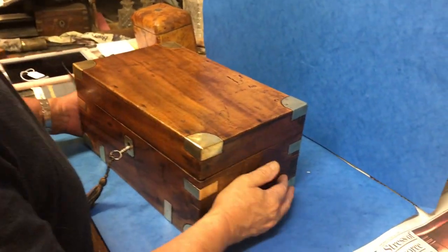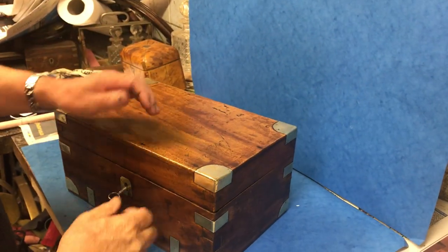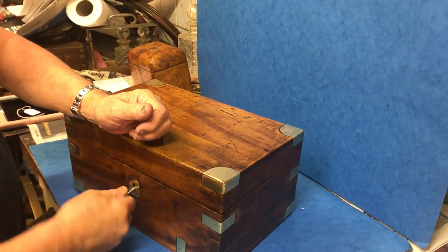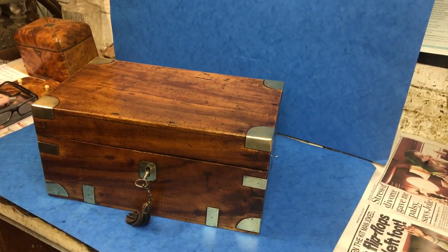This is a lovely orangey colour. It's all the original finish and it's just a lovely little campaign box. It's got a working lock and key and it's a super little trunk. Thank you very much.